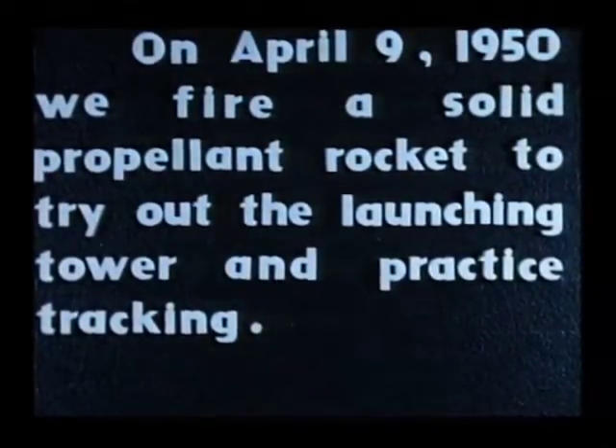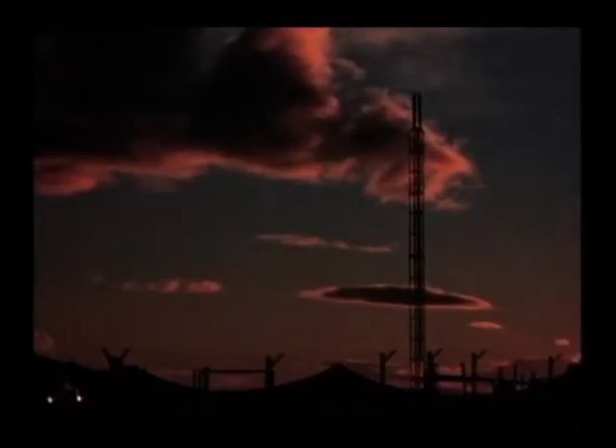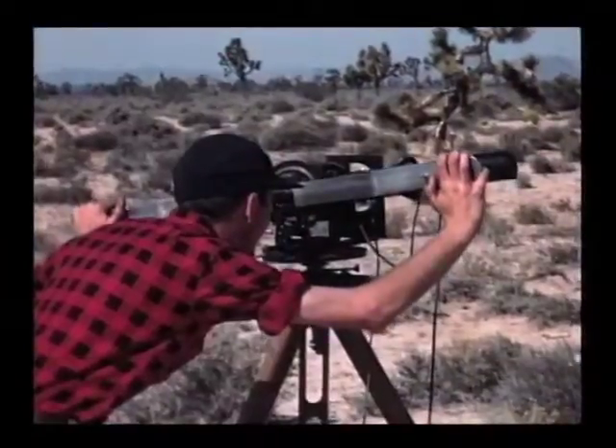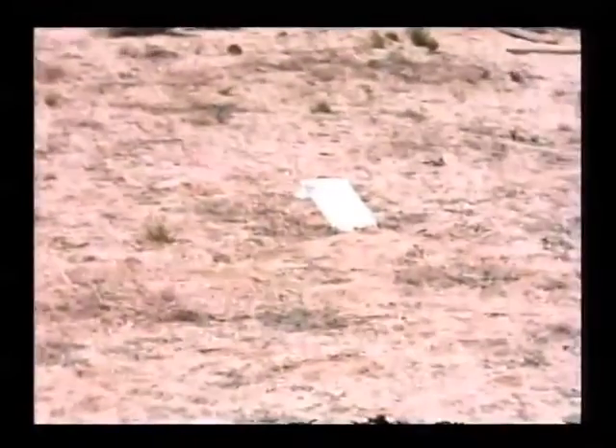This is a micrograin rocket test, using one of the leftover tubes from the 1948 rocket mail flight. We built a nice tracking theodolite with a telephoto lens and a camera. The micrograin rocket takes off in the usual hurry and the smoke flare in the nose makes a track through the sky. The front half of the rocket is buried in the ground.